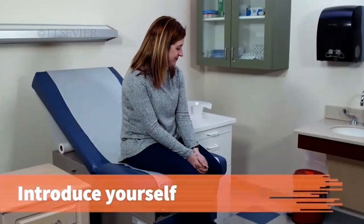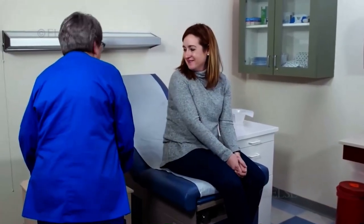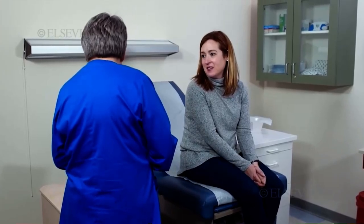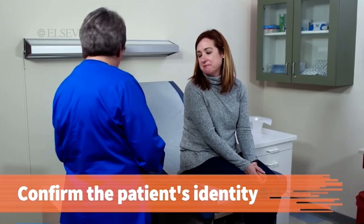When you greet the patient, introduce yourself and address the patient by name. Hi, Jennifer. I'm Julie, Dr. Anderson's medical assistant. Can I get your full name and your date of birth? Confirm the patient's identity using her name and date of birth.